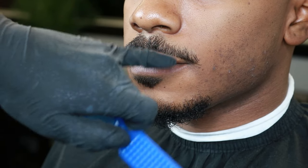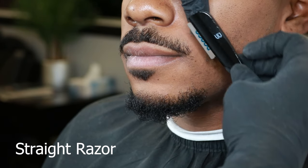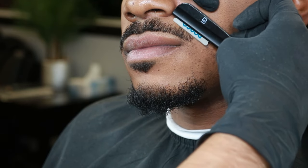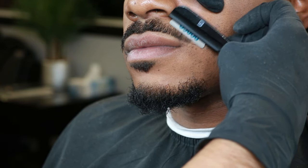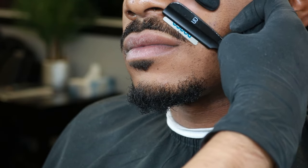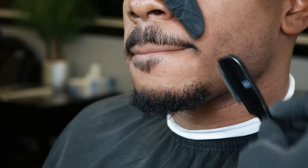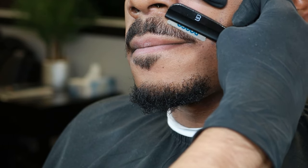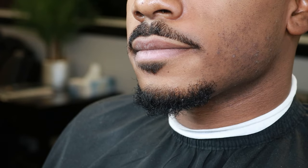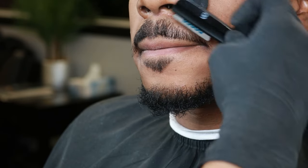After cleaning up the soul patch, now it's time to line up the top of the mustache. I'll be going downwards making sure it's pointing at the end. I'll also be applying pressure to stretch out the skin to make sure the straight razor does not nick. As you use a razor, make sure to always stretch the skin because you could nick the client really easily since the razor is really sharp. I also told my client to bite down a little bit to help stretch out that skin.